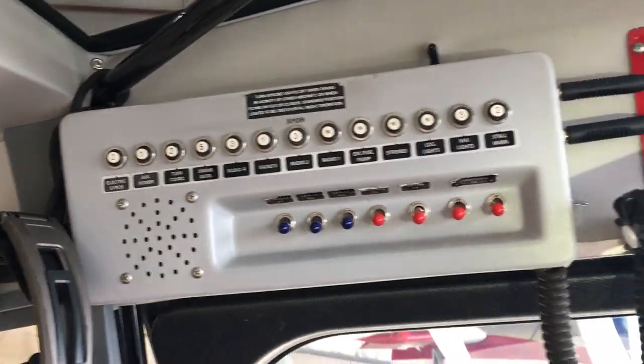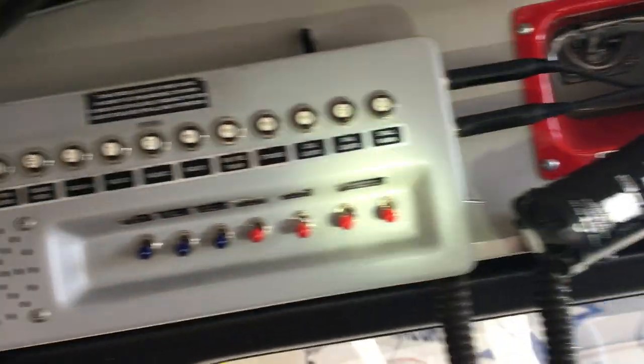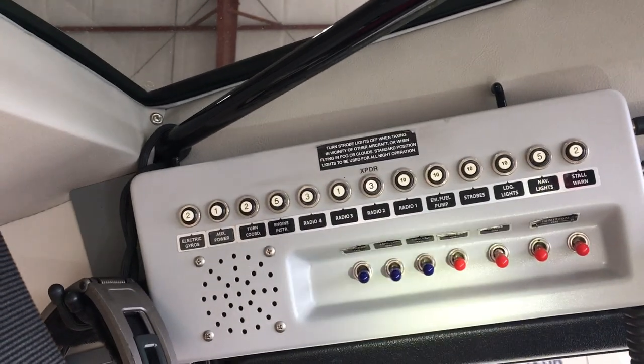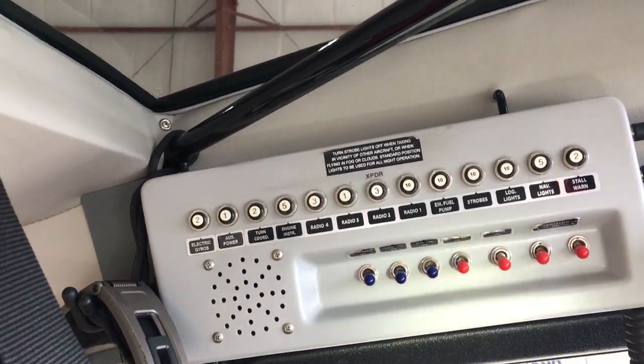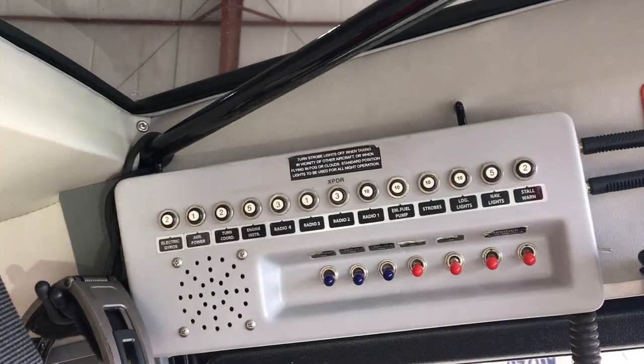We have all the electrical system in this box area here. There is a light, then we have our magnetos, master switch, avionics switch, and then the blue switches are for lighting: nav lights, landing light, and anti-collision strobe lights, plus various circuit breakers.